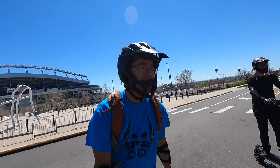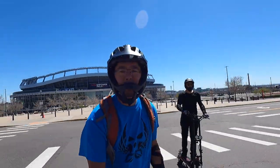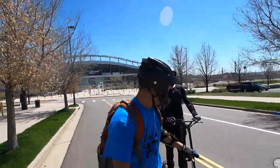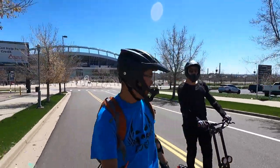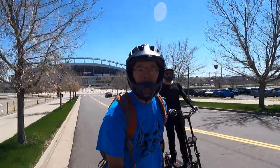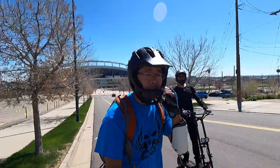We may look a little different to you guys and that's because we're sporting some new safety gear. Thank you to Demon for sending us these full-faced helmets and the pads that Andrew has on. We'll make a full video on this safety gear as we put some time into it and get to know it, but so far so good.